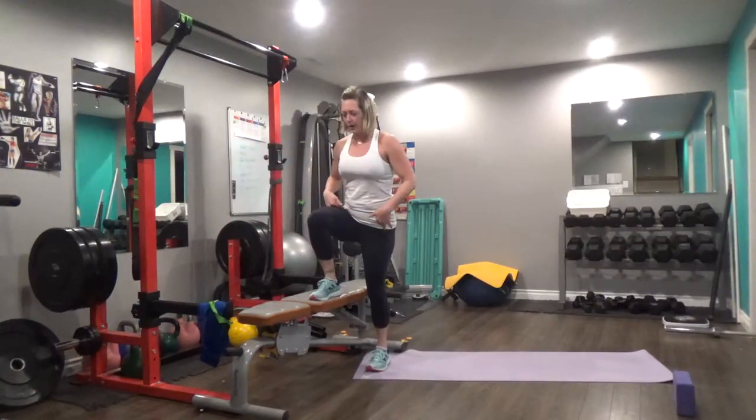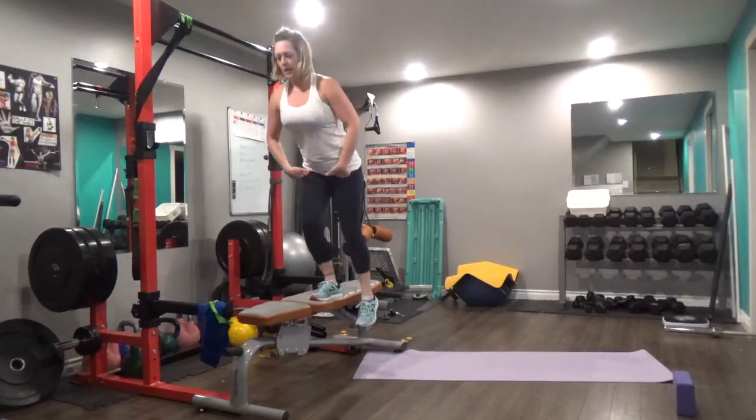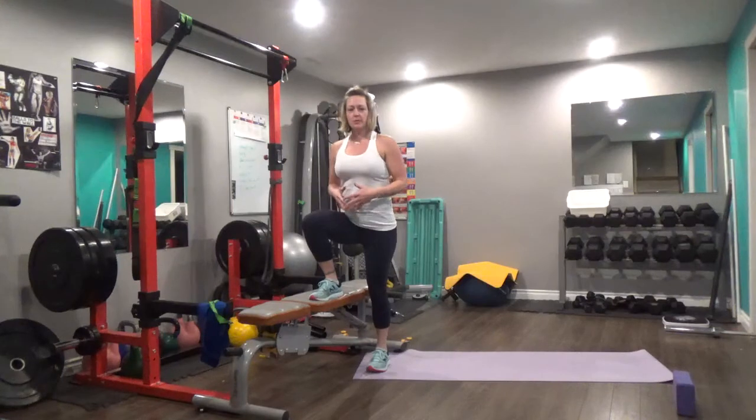We want to keep the hinge in our hips, so we're pressing up, we're hinging the hips back, and our foot actually comes slightly behind us, so we end up in this position here.